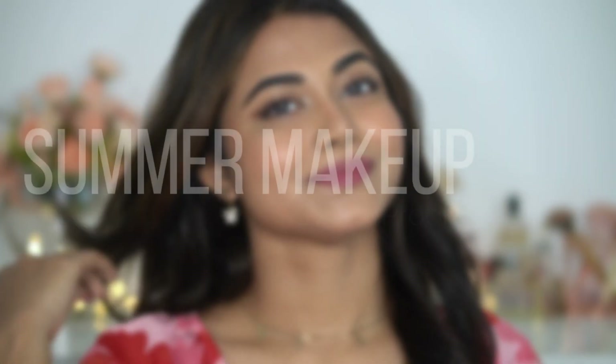Hey, welcome back to my channel! I hope you all are safe and doing great. Today I'm going to share this beautiful everyday summer sweat-proof makeup using all affordable products. If you want to know more, please keep on watching. And if you are new to my channel, don't forget to subscribe. Let's get started!